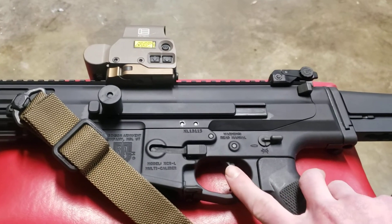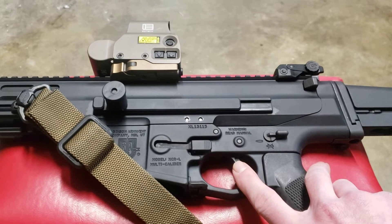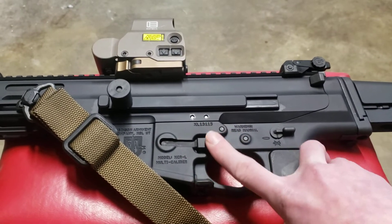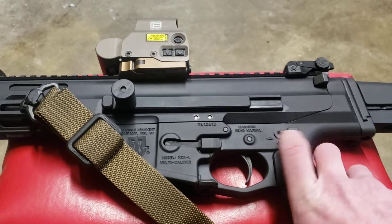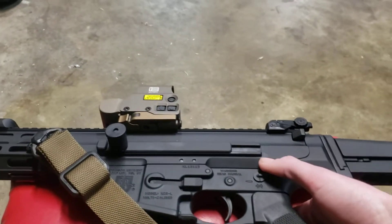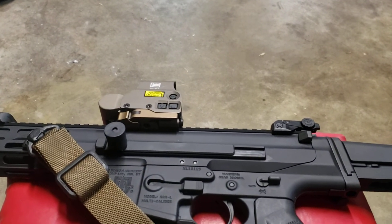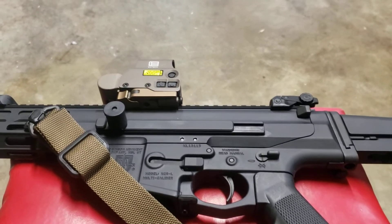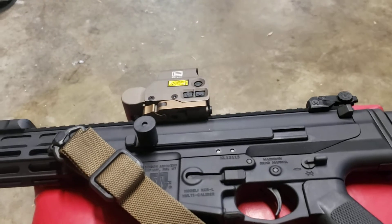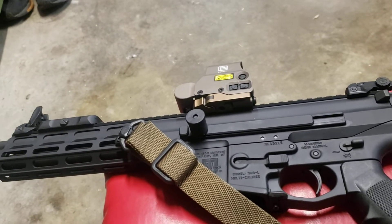There are no aftermarket triggers, but it absolutely has an amazing trigger. It's completely ambidextrous — mag release on both sides, bolt controls on both sides, and a 45-degree safety. When I first got it home, I brake-cleaned all that factory grease out of it and got it cleaned up real good. I always do that with a brand-new gun.